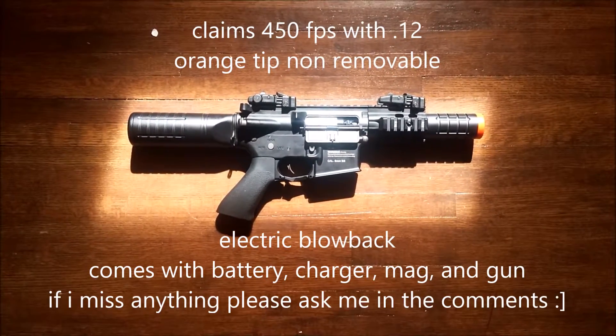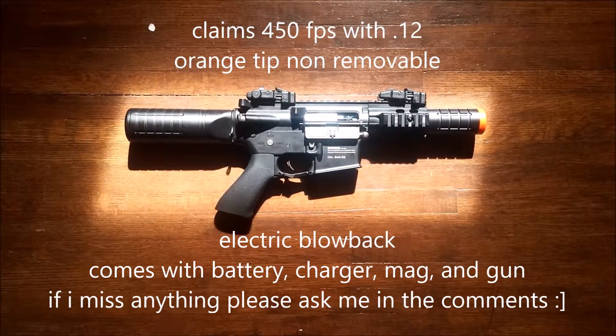Hey this is Kilda Wise here bringing you an M4 review on the M4 Cobra by Ignite and Black Ops.